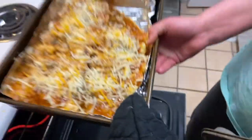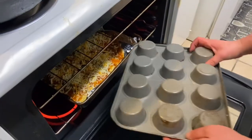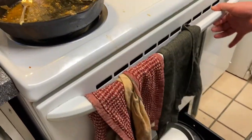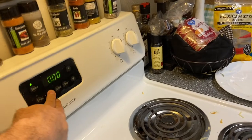They found a cookie sheet to fit on top since they ran out of foil. They put the pan in the oven and plan to bake it for about 15 to 20 minutes. Time to do dishes while they wait.